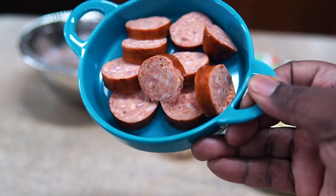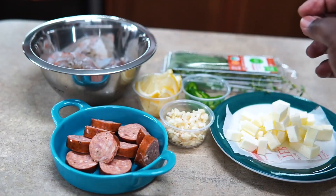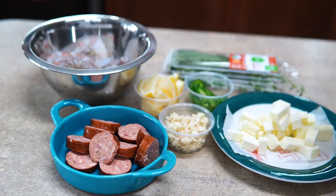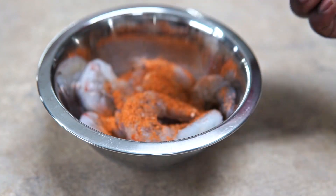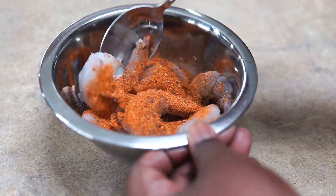I have some andouille sausage, a half a pound of shrimp — I could have sworn I pulled the shrimp to the screen but you'll be able to see it in a minute — I have jalapeño, lemon, garlic, butter, and some herbs. To the shrimp I'm going to season it up with Spicy Girl.